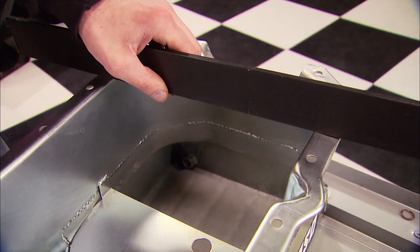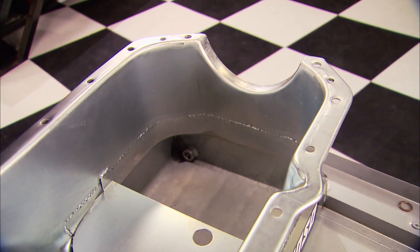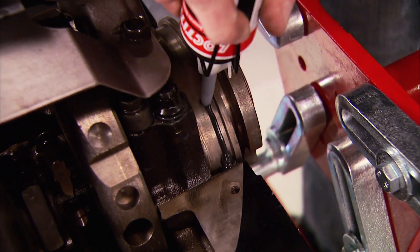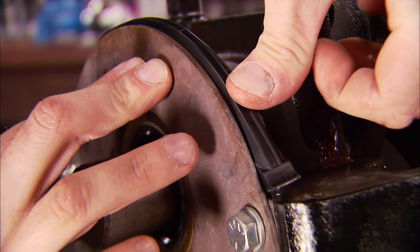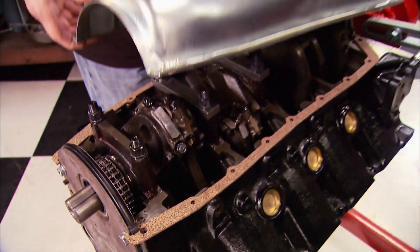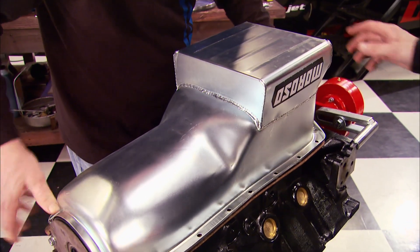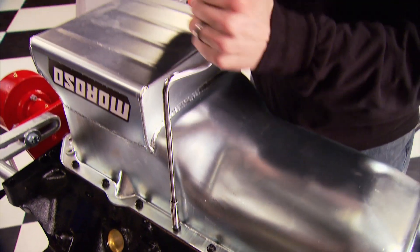Then measure the pan's depth using the straight edge as well. Add an eighth of an inch for the gasket and you should have between three-eighths to a half an inch of clearance. After laying a bead of silicone down, put the front and rear seals in place. Then lay the Mr. Gasket Ultra Seals in place and drop on the oil pan, which is a seven-quart pan made by Moroso for the 455.